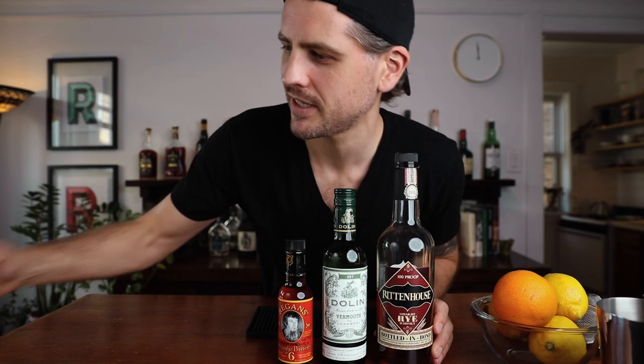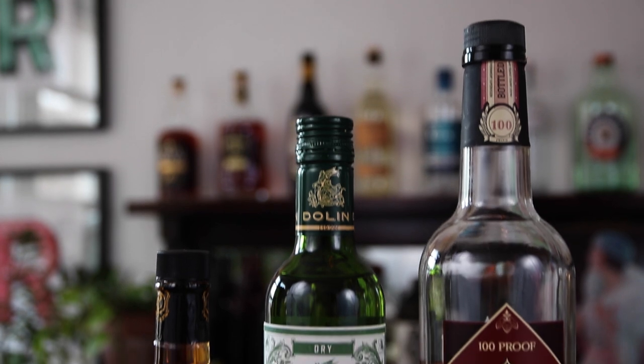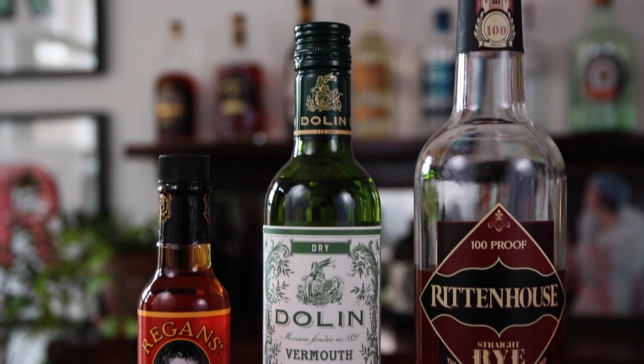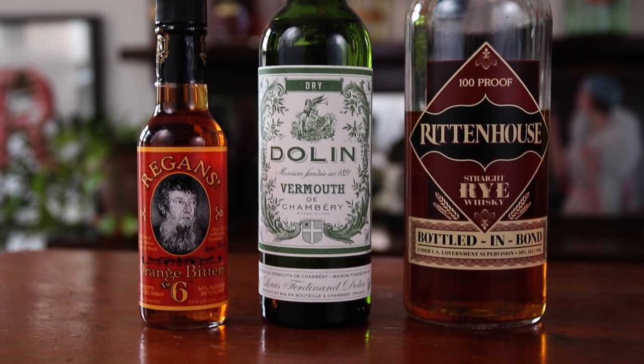Now the booze. We're going to need rye whiskey, dry vermouth, orange bitters, fresh lemon juice, and grenadine. This is my homemade grenadine — if you need a recipe, check out the video on cocktail syrups. Otherwise, if you have a favorite store-bought, you can use that. Whatever makes you happy makes me happy. The rye I'm using is Rittenhouse 100 proof rye. The dry vermouth is Dolin dry vermouth. And the orange bitters is Regan's orange bitters number six.